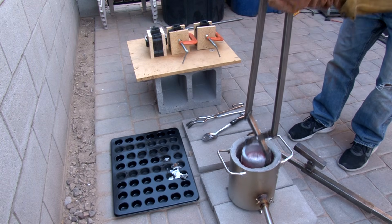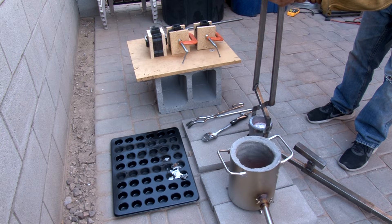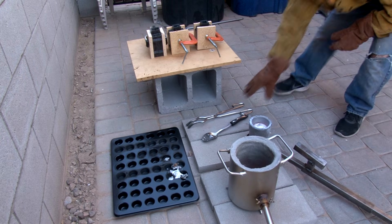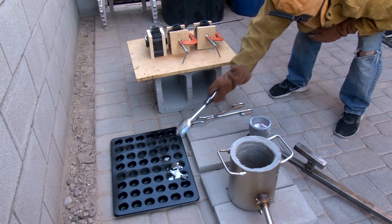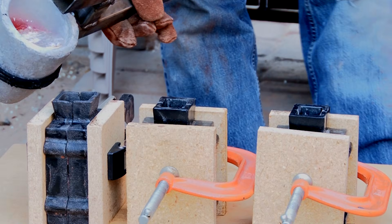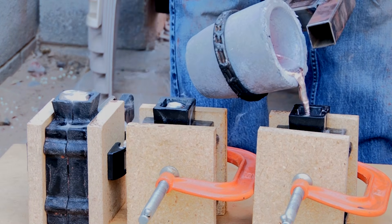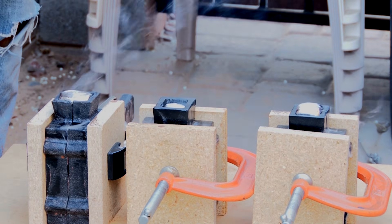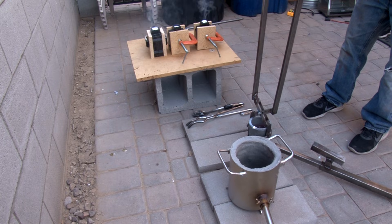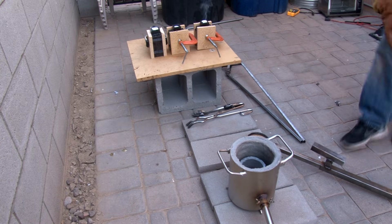I take the temperature of the aluminum before I pour it just to make sure it's around the right range. A lot of people ask what I'm using, and I think I'm going to do a video on just the things I use for casting to clear that up and avoid having to answer questions on a one-by-one basis. Here goes the pour — it worked out pretty good and didn't slop in very many places. I always put my crucible back in the furnace and let everything cool off together so it doesn't have thermal shock and crack — hopefully it'll last longer.